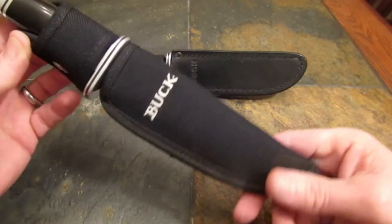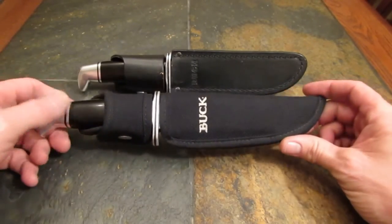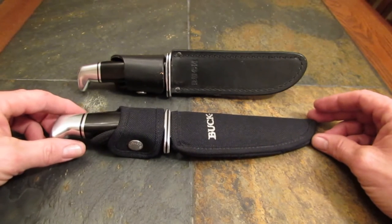And what is it? Well, it's another Buck 119. And I thought, since they were made about 15 years apart, I would get them out for you in front of the camera and talk about a little history.